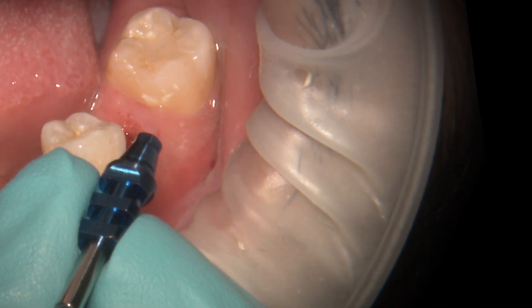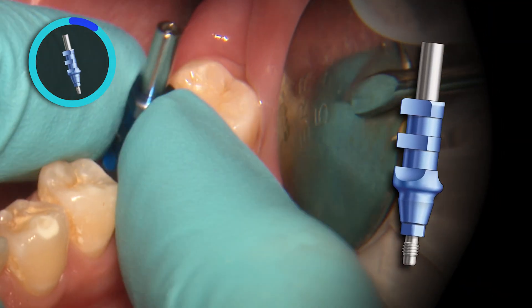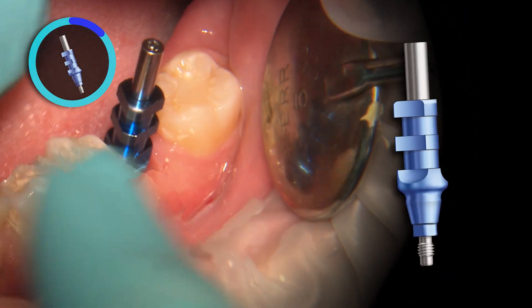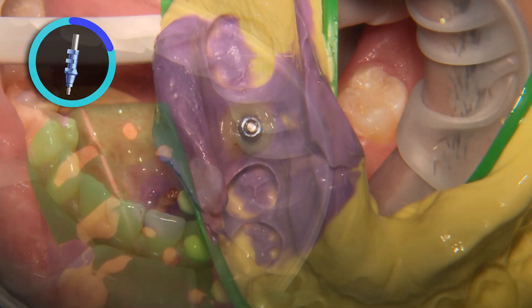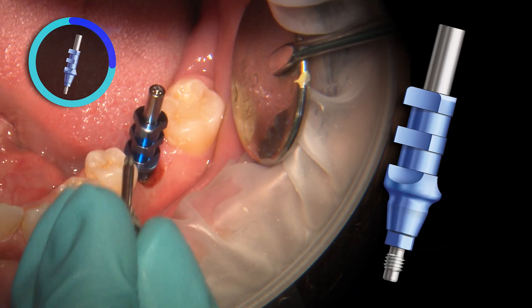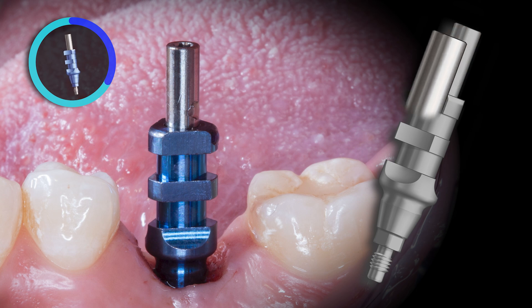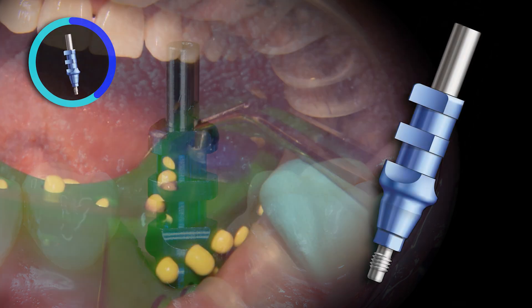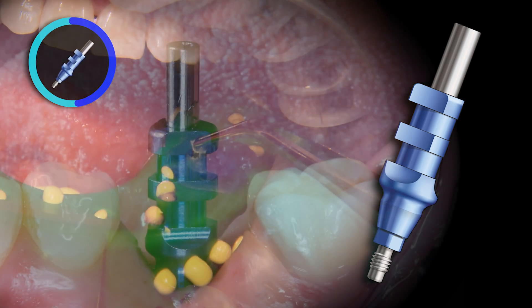In this second scenario, the open tray or direct impression coping is secured to the implant by engaging the internal connection and hand tightening into place. This style coping will be removed from the mouth at the same time as the impression tray. The open tray impression coping has various undercuts to ensure it stays stable within the impression, and also comes with a long guide pin that should be utilized during this impression. This allows the top of the pin to pop out through the impression tray for easier identification and removal.